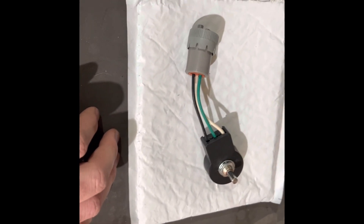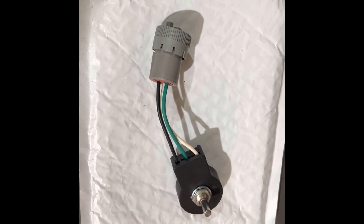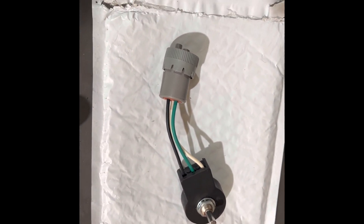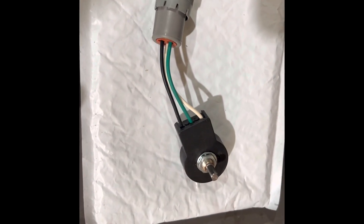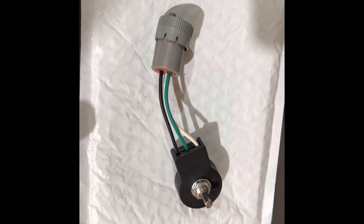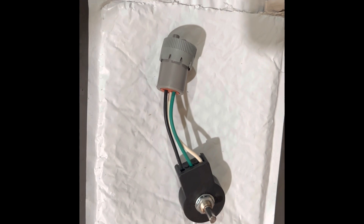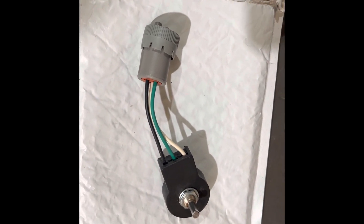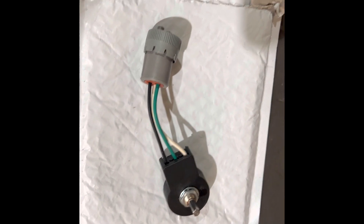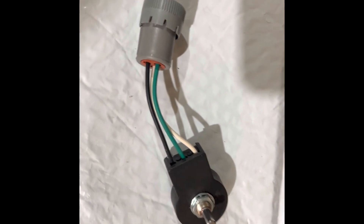There are a couple of different ways to rectify this issue if you want to run the 1020 on a 14 series — it's possible, you can do it. One way is I believe Egg Express offers an adapter harness where you can use the 16 series potentiometer, and it's got a built-in inline resistor. It basically flips the wire pinout too so that it's correct for the combine. But in this case we're going to go a different route.